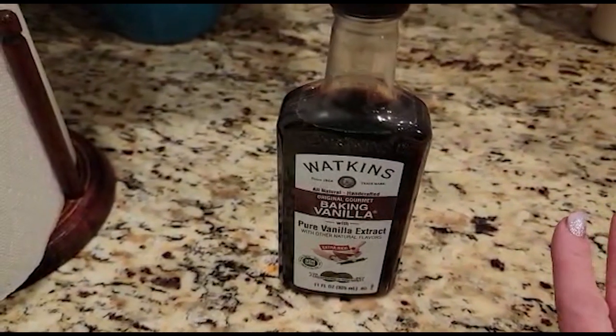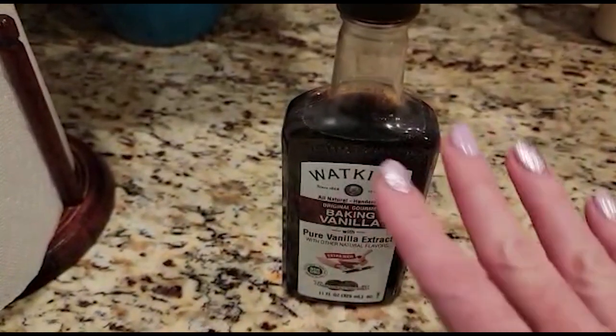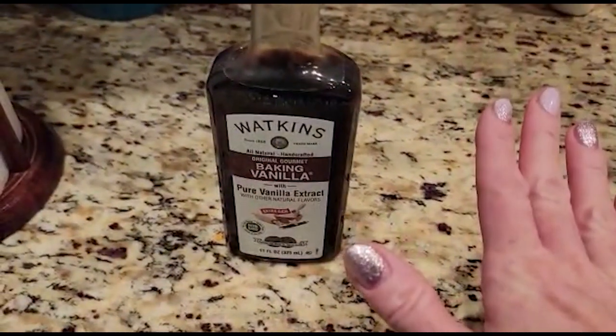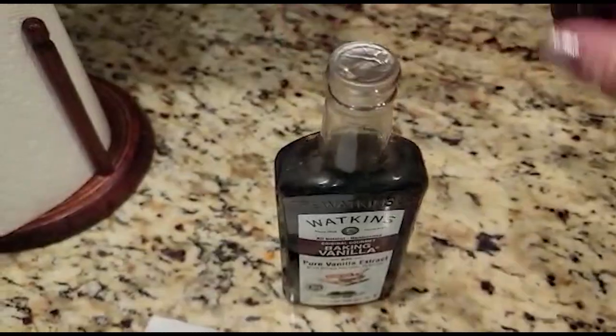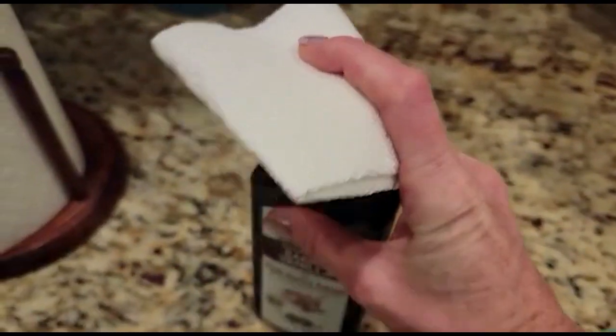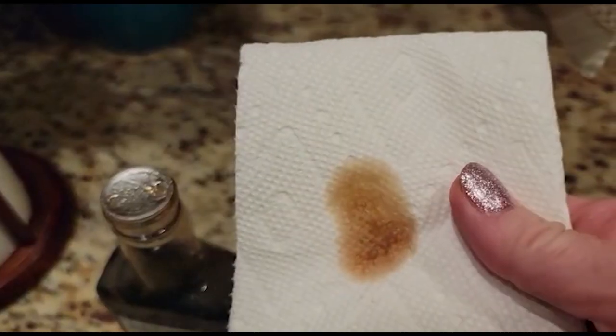From here, grab yourself a cotton ball or a cotton swab — whatever you have is fine. I have neither of those tonight so I'm going to use a paper towel, which works just as well. Take off the lid and just dab a little bit of vanilla right onto the paper towel, just like that.